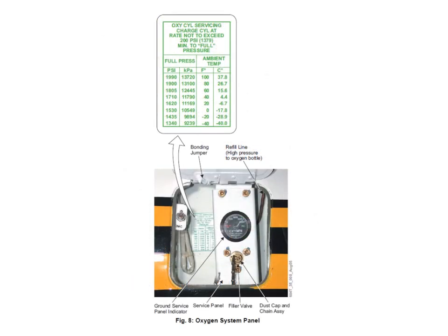Finally, the oxygen charging point is on the nose of the aircraft on the right-hand side. There is a single gauge and a single charging point — and that's true even if you have two bottles, because that single charging point will charge up both bottles.